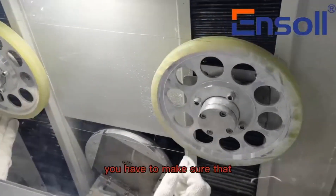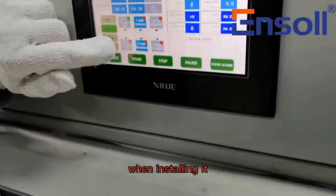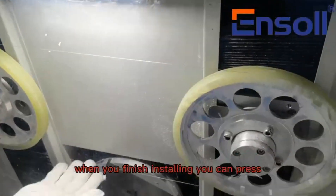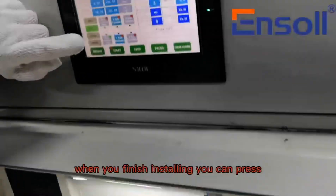You have to make sure that the wires on both sides are in the same slot when installing it. It's pretty easy. When you finish installing, you can press the wire changer stop to tighten the wire.